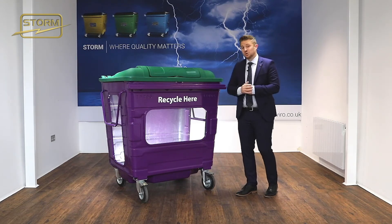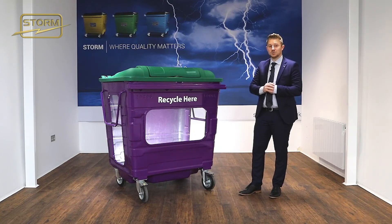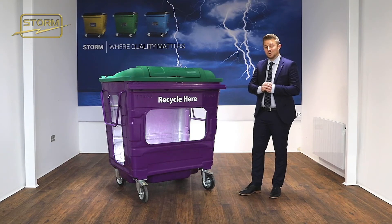If you'd like to chat to one of our account managers about trialing this container or learning more about it, please get in touch with STORM now. Thanks for watching.